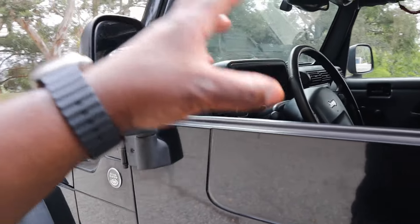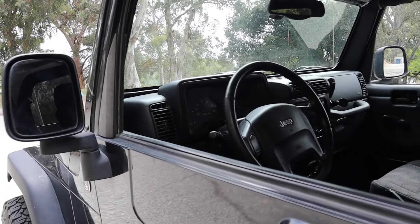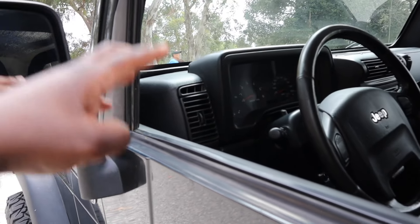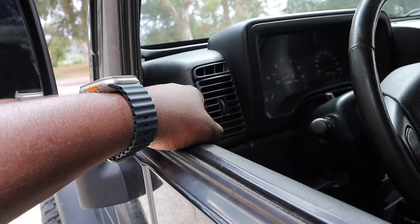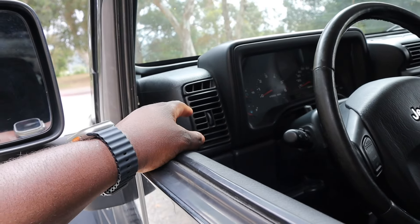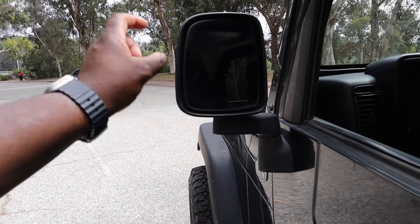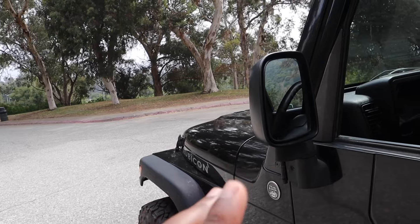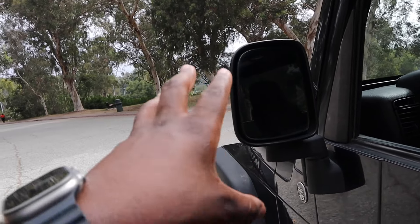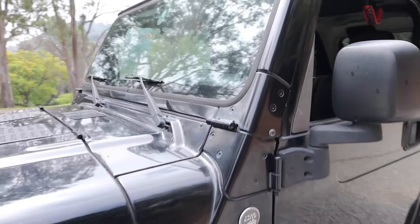A few quirks about this: since it is a stripped-down version, one rare piece is that you do have AC, which isn't that common from this age — so having AC is a bonus. The side mirrors, on the other hand, are manual, so you do have to manually adjust these, which is not bad because that means it's just one component that doesn't break in the future. So that's one nice thing to take into account.